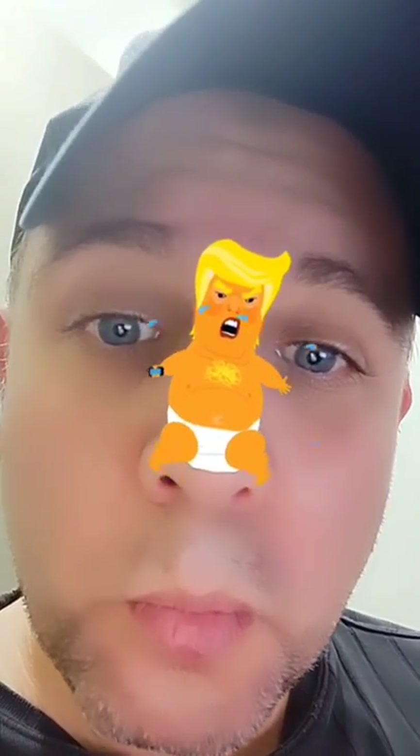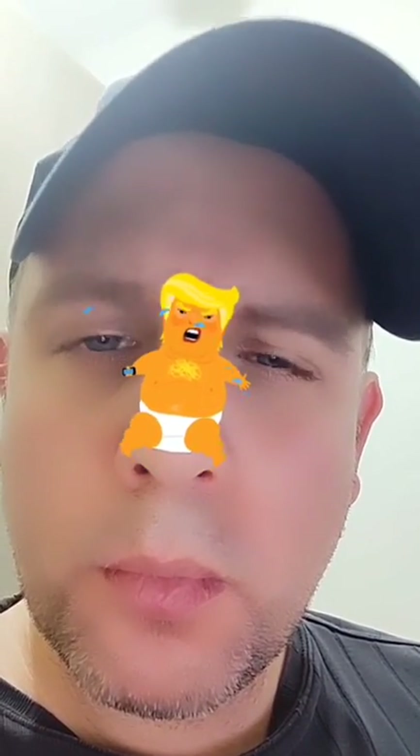I hope you enjoyed this one using this cute baby Trump Instagram filter, and more filters are coming so stay tuned. Bye everyone, enjoy!